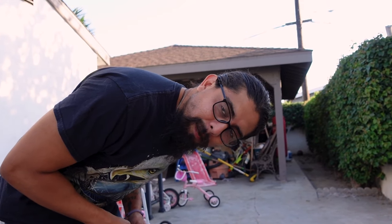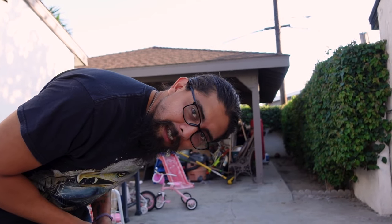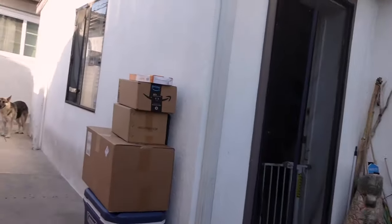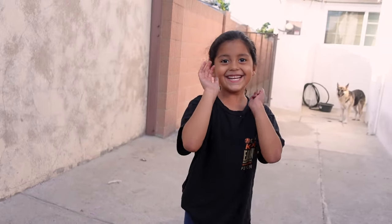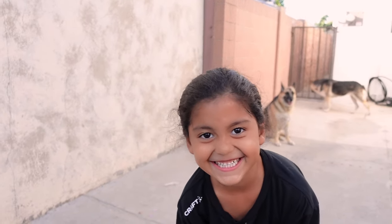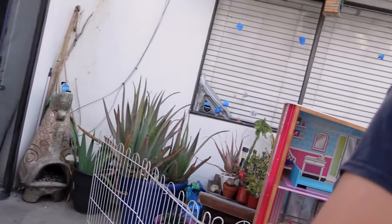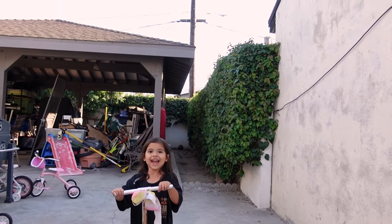Hello everybody! Welcome to another episode of Crazy Brave 6913. Why am I bending over you might ask? Well today Iris is finally old enough to be the camera person! She's very excited, as you can see she's ready to help with these videos. I like the one that makes it more actiony!